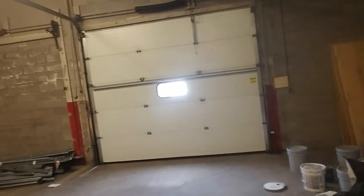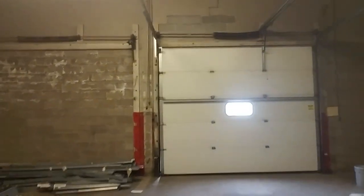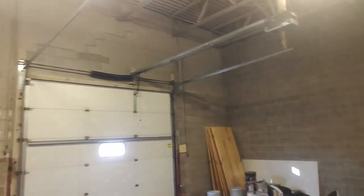Sorry, I'm using the front camera because my back camera is not working today. But that's the overhead door garage door with a commercial garage door opener. I hope you guys enjoyed the video.